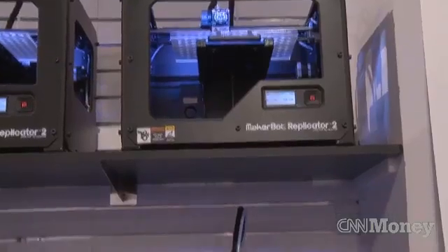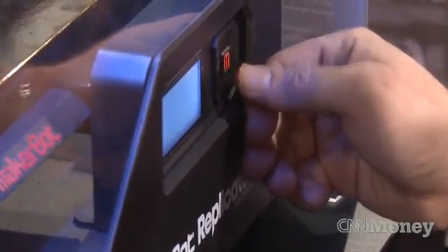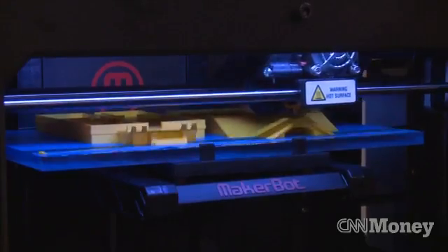I think we're going to see a lot more of that on Thingiverse and with MakerBot in general, where we're reaching a larger audience. We're making it easier, more friendly, more fun, more approachable, so people can be more successful and change the world with MakerBot.